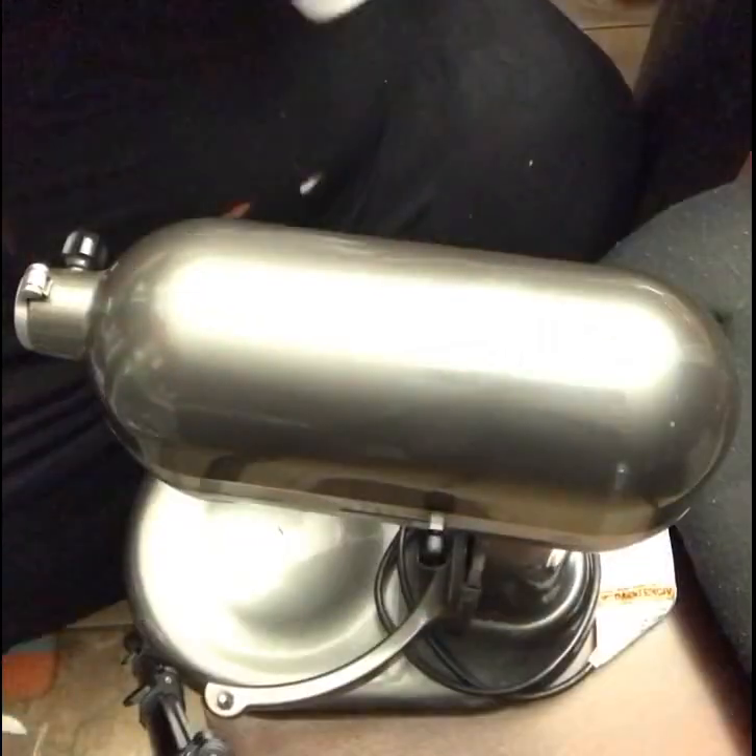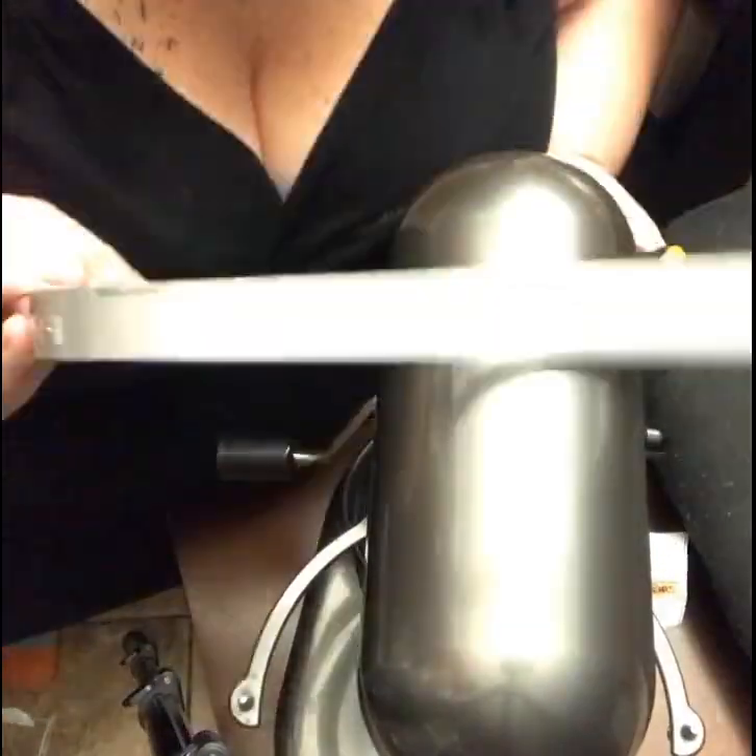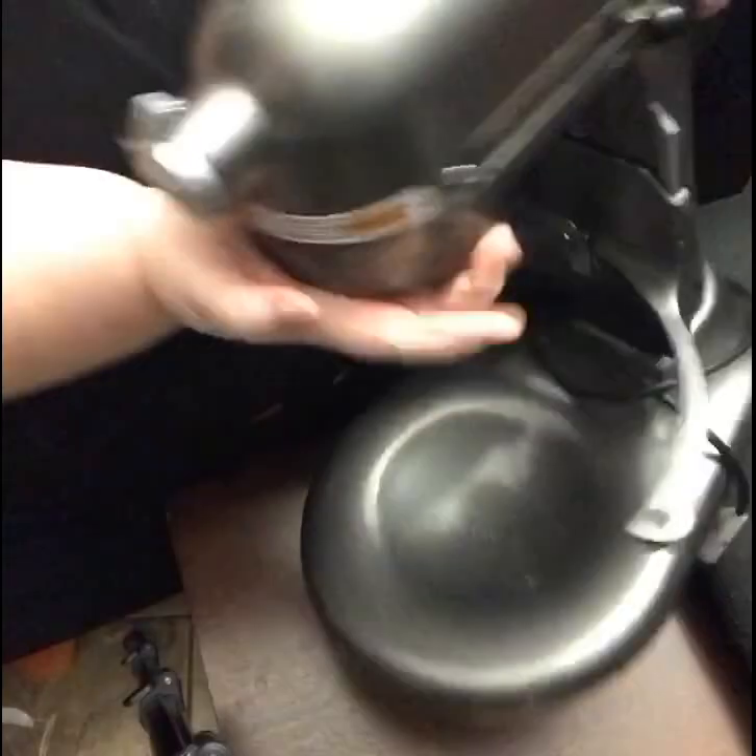Disclaimer: you need to make sure that your machine is unplugged, because I don't want any messages talking about how you followed my tutorial and electrocuted yourself or blew a socket. Okay, unplug your machine before you start putting screwdrivers to it. Now that we got our disclaimer done, let's get into this bad boy.